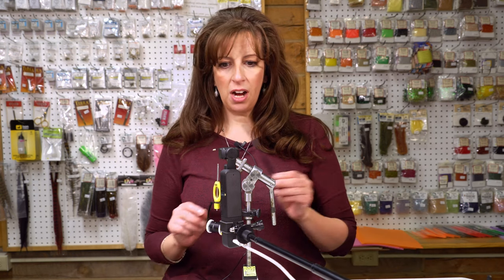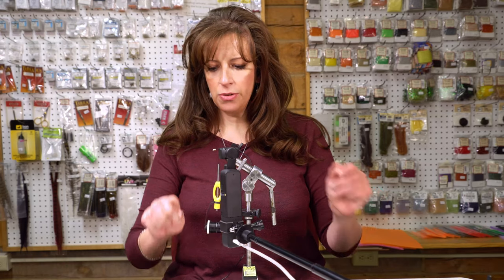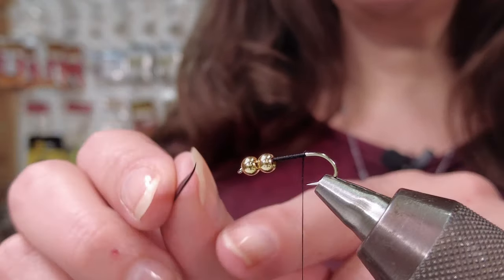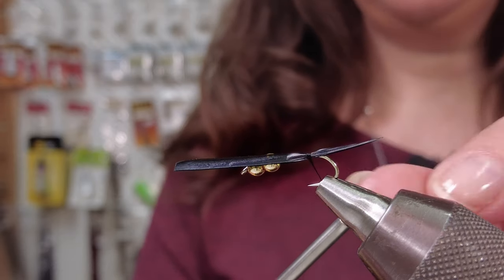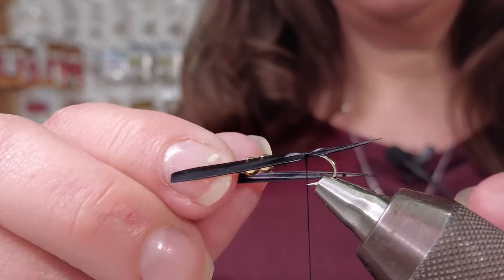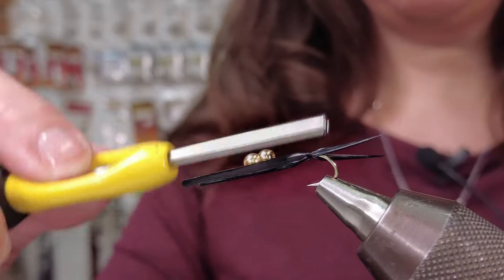I'm using goose biot. You use quite a few strands of this goose biot, so it's a great way to use it up. This is black, but you can use dark brown or olive. I start with the tail — my tail is kind of splayed outwards. I've got one on, and I come around and do the exact same thing, also splayed outwards. A couple of wraps, then trim off my tag ends.